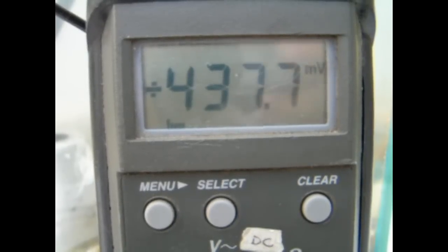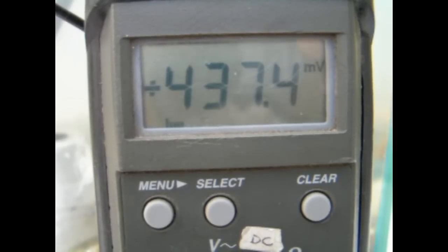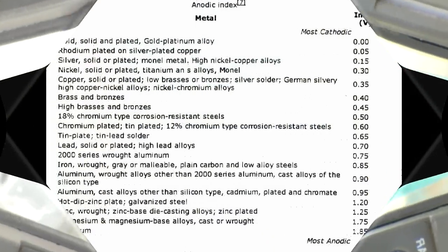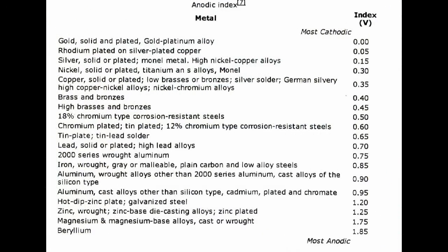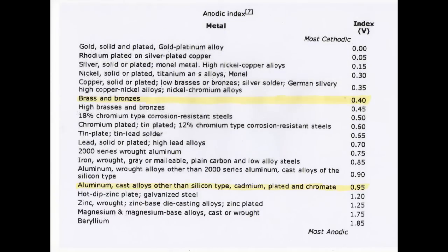By checking the voltages present between various types of metals we can construct a table of voltages present on different metals. Here we have a sample galvanic table showing the voltages present on various metals. Looking at our aluminium propeller we can expect a voltage of approximately 0.95 of a volt, and on our brass coupling approximately 0.4 of a volt, giving a difference of around half a volt as confirmed by our meter readings.